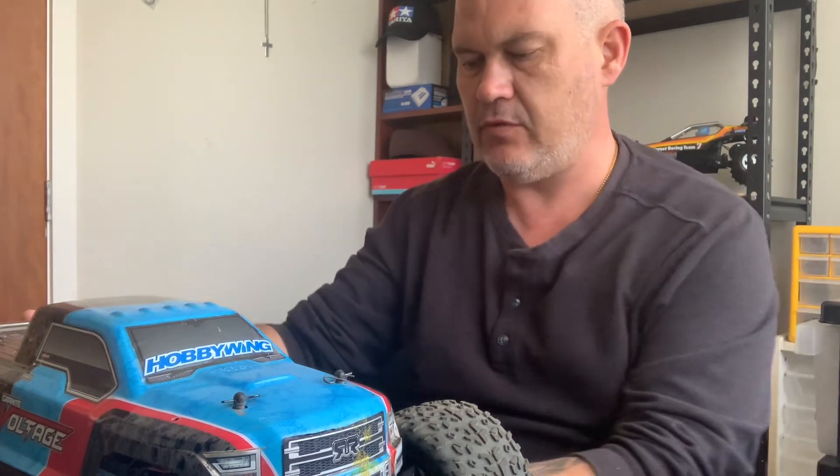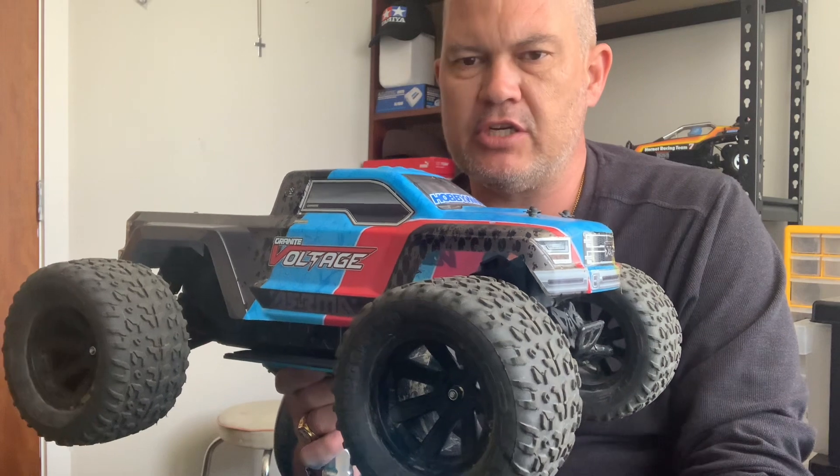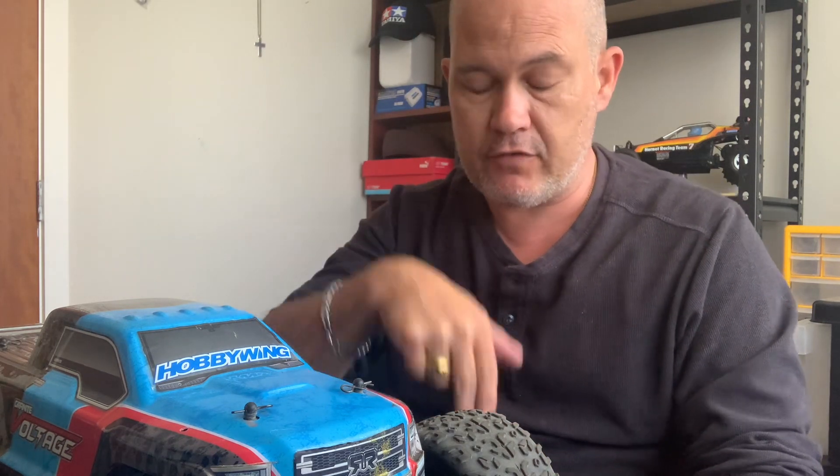Hi folks, welcome to Sean's RC. Been a little while since I did a video but doing one today on this Arrma Granite about changing this vehicle from the brush motor to a brushless setup. Just a few tips for doing this. Also the video I made before this, which I put up yesterday — you'll see it on my channel — is running footage of how well it actually goes.